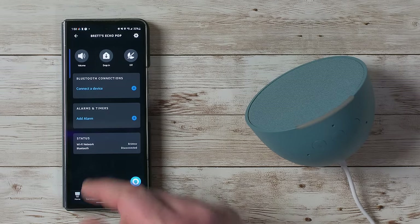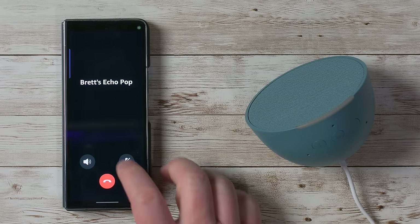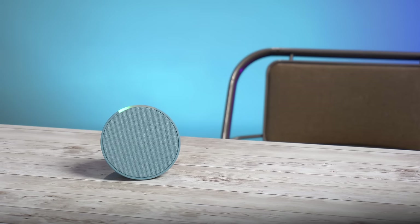Next we have the Drop In option, which we use all the time. If I'm away from home and want to check on my kids in another room, I can use Drop In to quickly create an intercom call so I can hear them and they don't have to touch the device. When you tap Drop In, you can talk through and hear whatever is happening in the room. The light bar turns green indicating you're on a call.